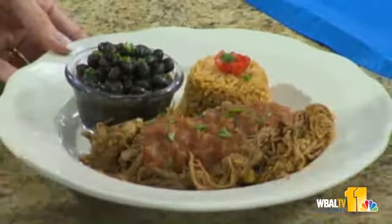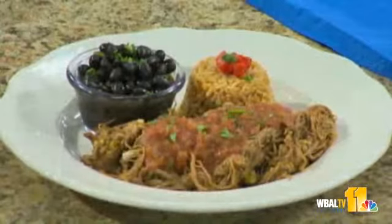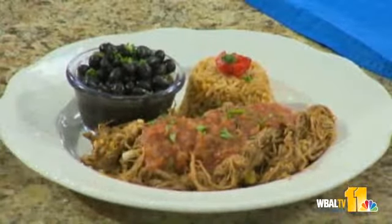Finished product. Look at this — this is gorgeous. With Cuban black beans, a little yellow rice, the brisket. I could eat that right now, I'm making myself hungry. It smells good, I'm going to take a bite of that in just a minute.